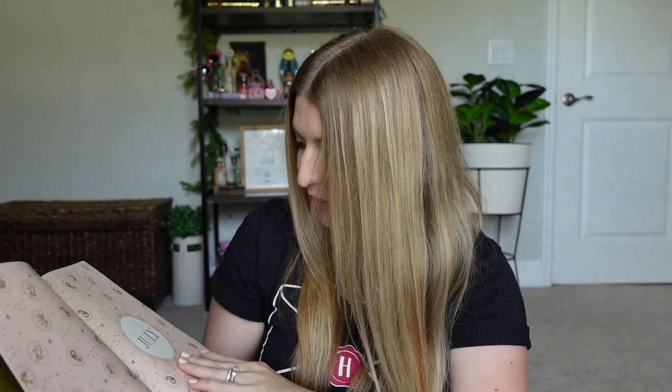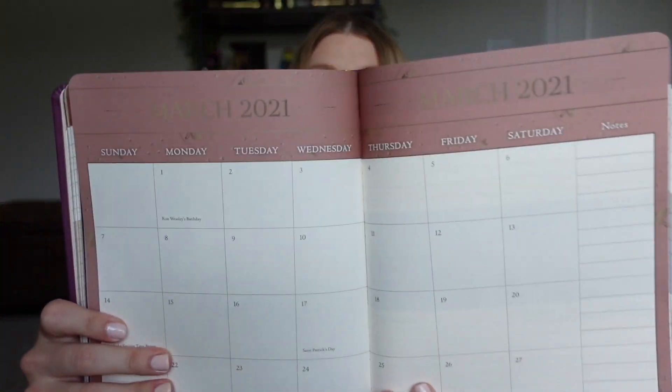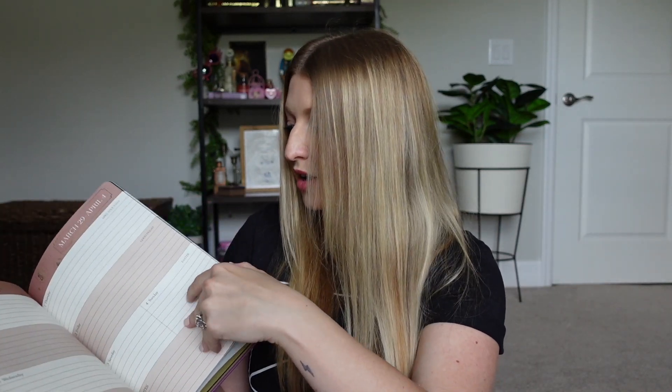Inside, there's a really pretty Hogwarts crest in a pale pink color, and then at the bottom you can put 'Property of' — Property of the Half-Blood Prince. This one starts off with July 2020. There are quite a few pages to pass by to get to March 2021. This is what the monthly planner looks like, and here are the weekly pages you can fill in with more detail. It even has Ron Weasley's birthday in here — that is such a cute touch!